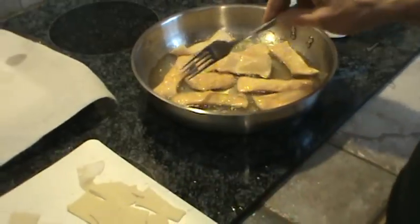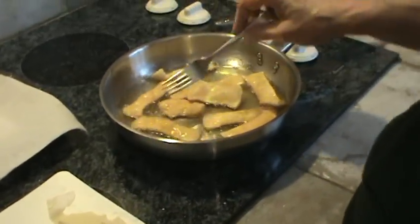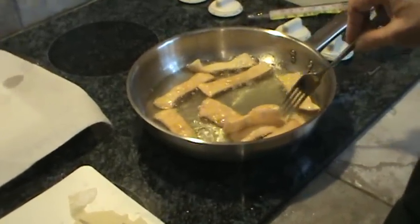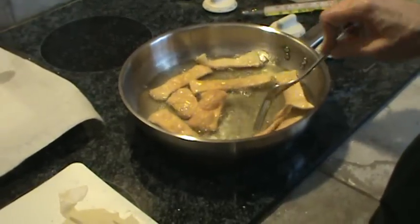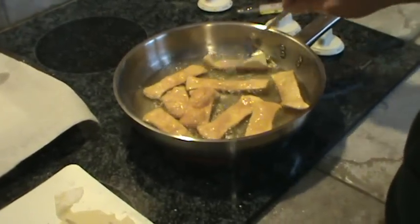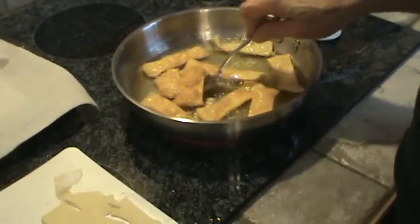They sort of look familiar now to you — if you've eaten in a really nice Chinese restaurant, this would be the kind of noodles that you would have in your wonton soup or your egg drop soup.